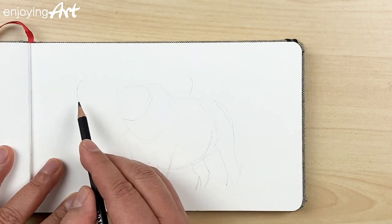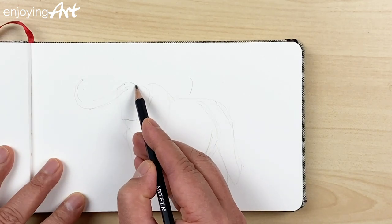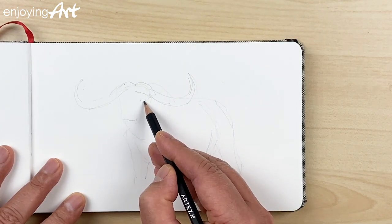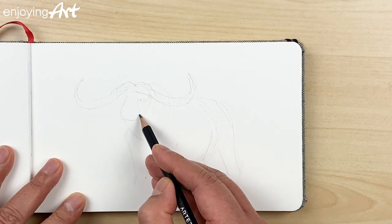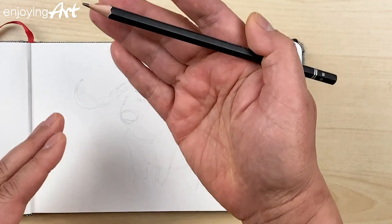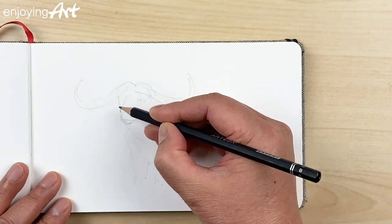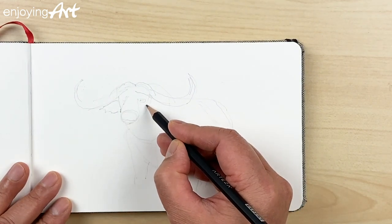Now I'm going to add the horn coming all the way up on top of the head. I'm going to note the location of the eye and draw it later. The muzzle looks like a cylinder, but the front of the mouth is a little more like a circle facing a different dimension — coming down like this. And two ears, right under the horn.